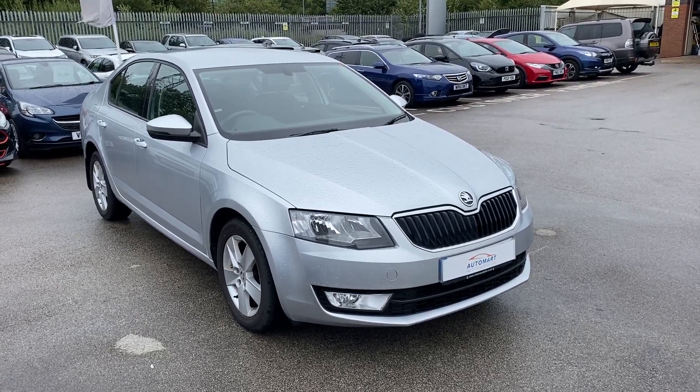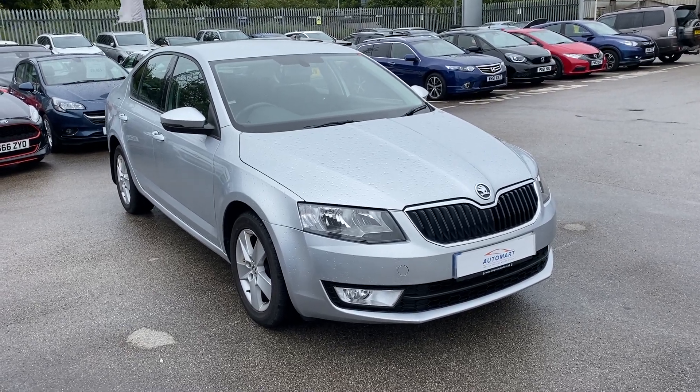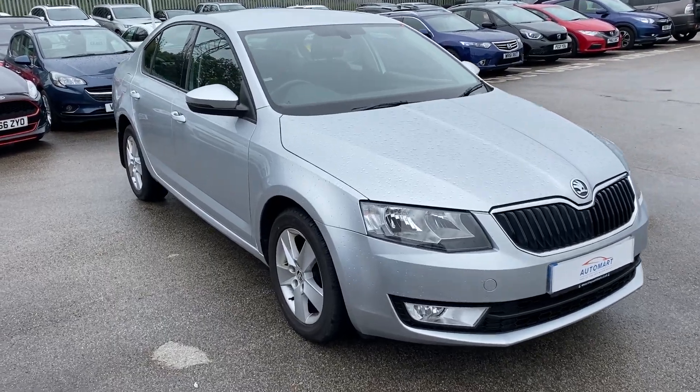Hi, David here of Lancaster Automart A to B. Here we've got a 2014 14-plate Skoda Octavia, it's a 1.4 TSI. What I'll be doing in this video is just showing you around the condition of the vehicle and showing you some of the features it has.